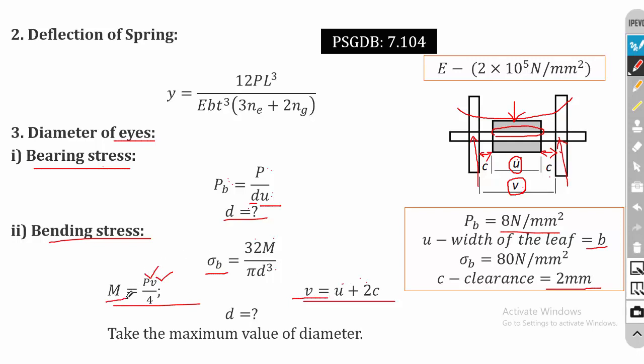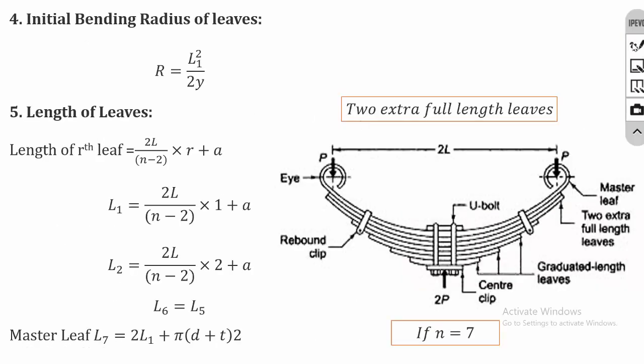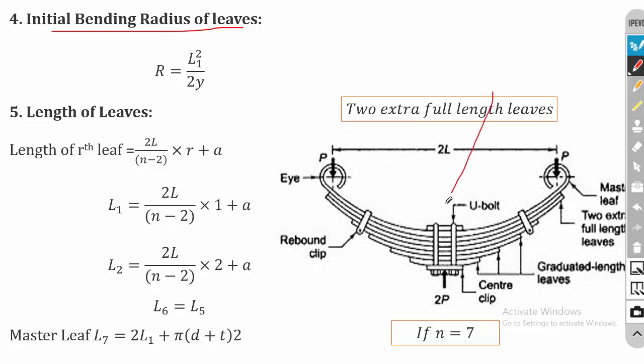Calculate the bending moment, then substitute into the bending stress equation to find diameter d. You will get two diameter values — one from bearing stress and one from bending stress — and you take the maximum as the eye bolt diameter. The fourth step is the initial bending radius: R = L1² / (2y), where L1 is the overall span length and y is the deflection.